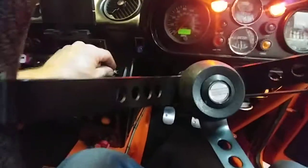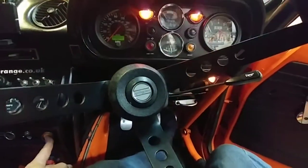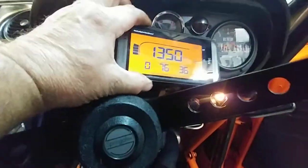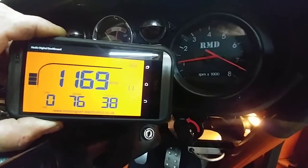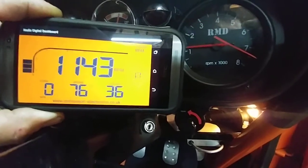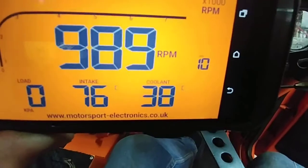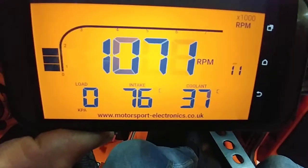But just to show you, I'll put the pump on. There you go, as you can see. And the coolant is also there. The advance curve's correct. So that's all great.